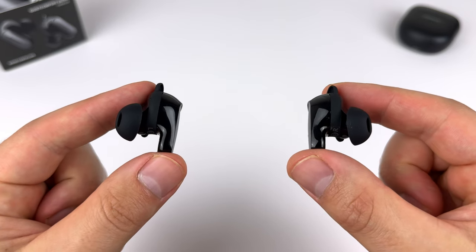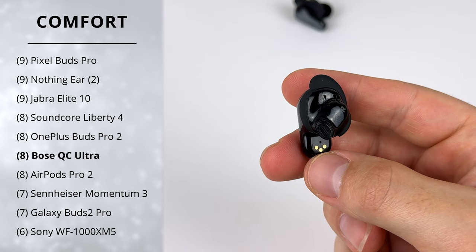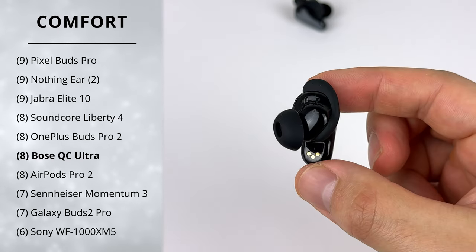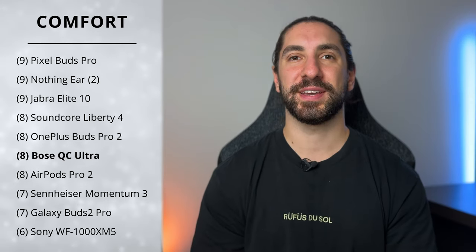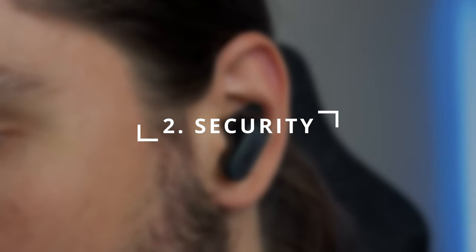You are stuck with the stock ear tips — I tried SpinFit and Sonic foam but they won't fit in the case. You need a shallow-fitting ear tip; even a shallow tip like the SpinFit CP1025 fits in the case but doesn't fit on the earbud. With all of this, they get a score of 8 for comfort.